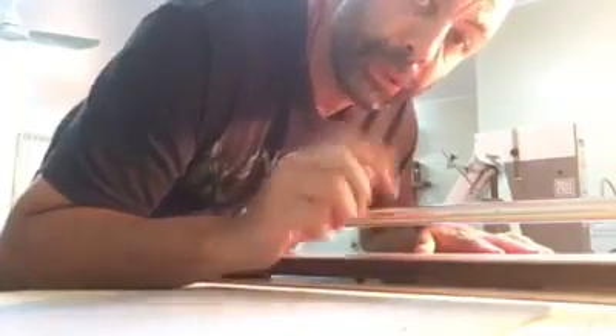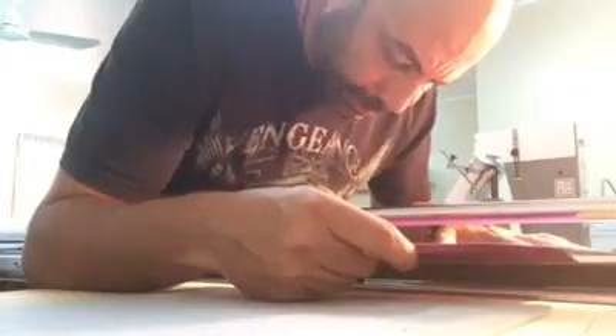While waiting for the laminator to do its job and all the covers getting laminated, it gives me the opportunity to cut all the covers that we've already laminated up to the right size. We put them into this little machine, get it all measured up right, and then give it a nice cut — slowly but surely getting all the covers into the right size for the booklets.